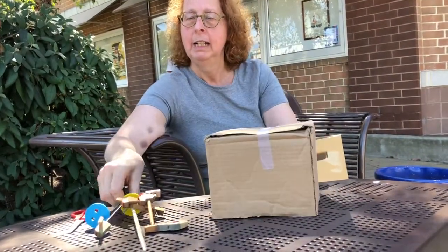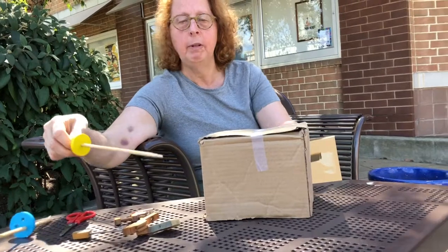Hi, I'm Sonia Jaco. I'm going to give you a brief demonstration of how to make some simple automata today. I'm going to take a cardboard box, some chopsticks, and a few other things.